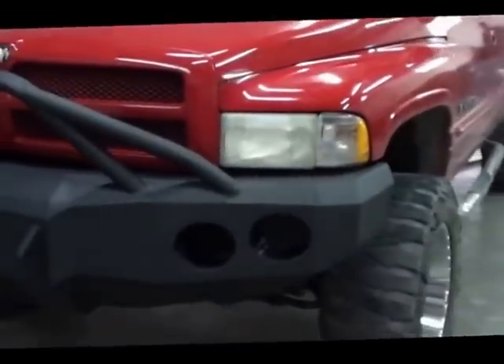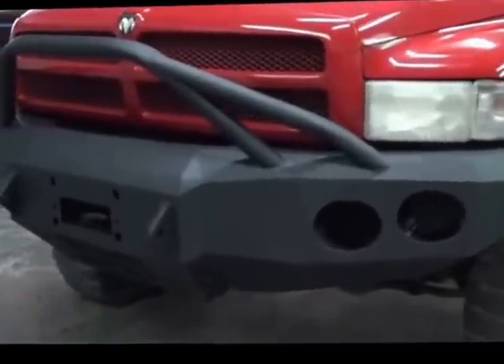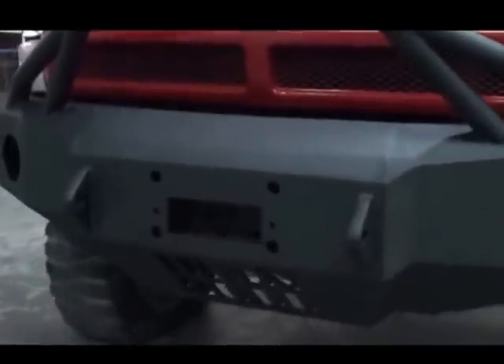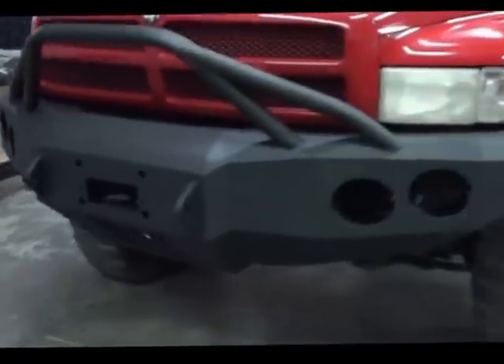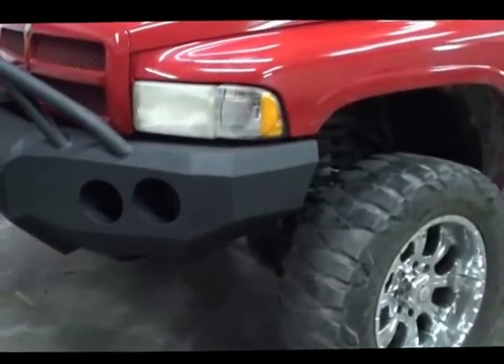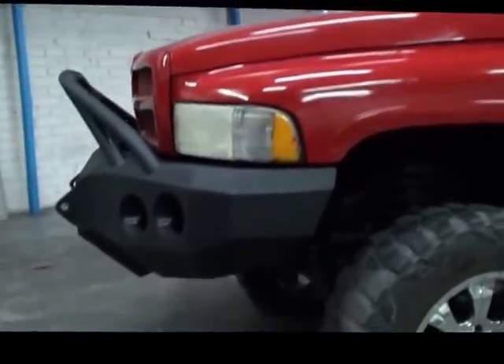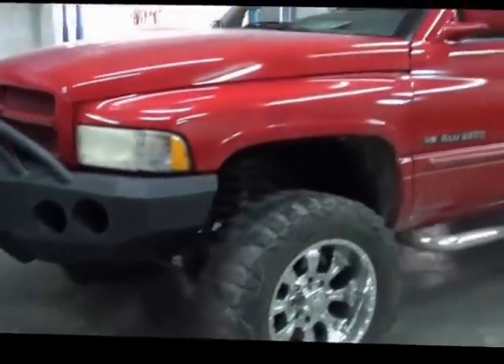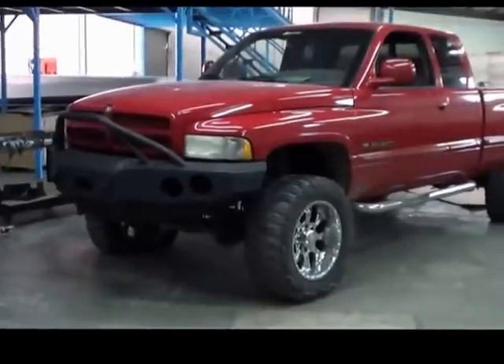Now you're ready to install the lights. I would recommend Pia 510s, or just about any lights that will fit in this Dodge. I would always recommend the VR series made by Warren — they have a removable control panel so you can mount it wherever you'd like. And that's it — one more shot of the outside and you're good to go.